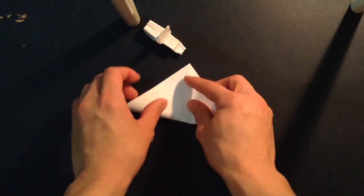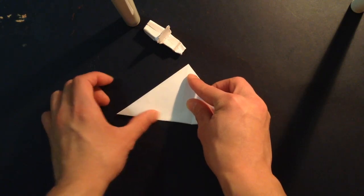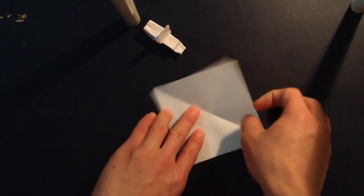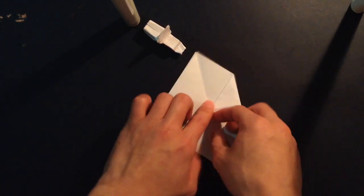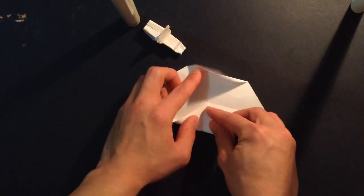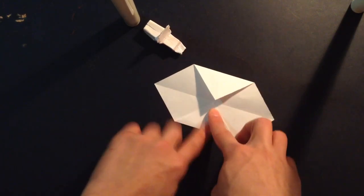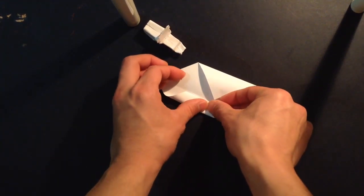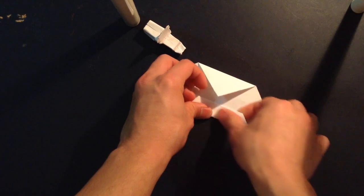And you want to fold it the other way in half, like so. And you want to bring these two corners right here to that center line. And you want to do that again, so bring this edge right here right up to the center. And the same thing on the other side.